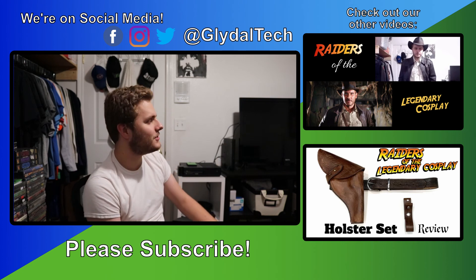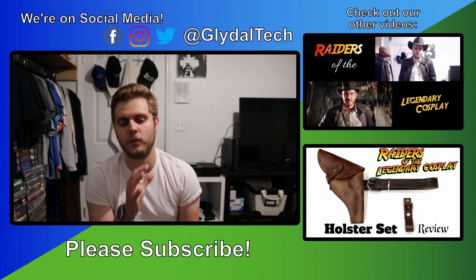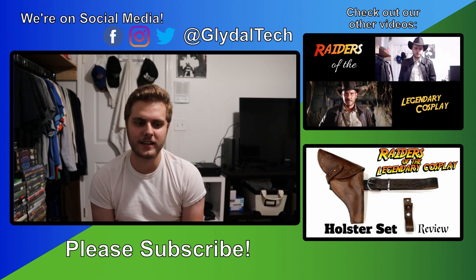That's the two things I was going to review today — the satchel and the revolver. Both of them are great additions to the costume and I'm really excited to put them with the rest of my gear. I'm still waiting on the hat from Advantage Hats. It has arrived in the United States but got delayed due to shipping issues with USPS, so I don't know exactly when it'll get here, but it is on the way. Expect a video reviewing that hat coming out in the next few weeks. Thank you guys so much for watching. Please subscribe if you want to see more content, and I'll see you all in the next one.